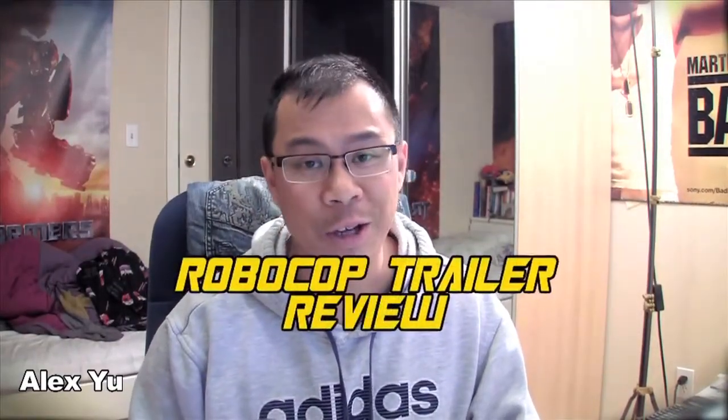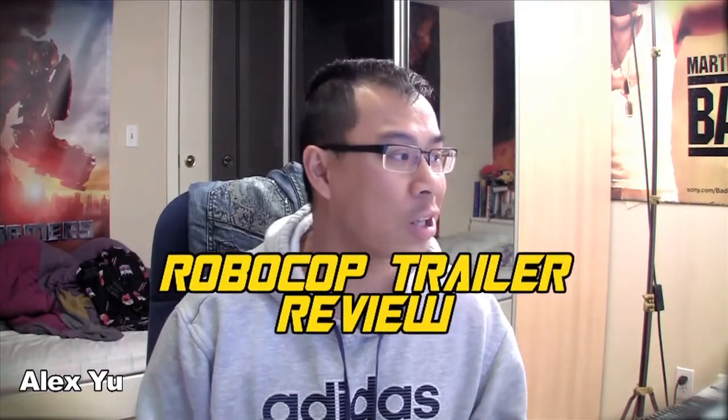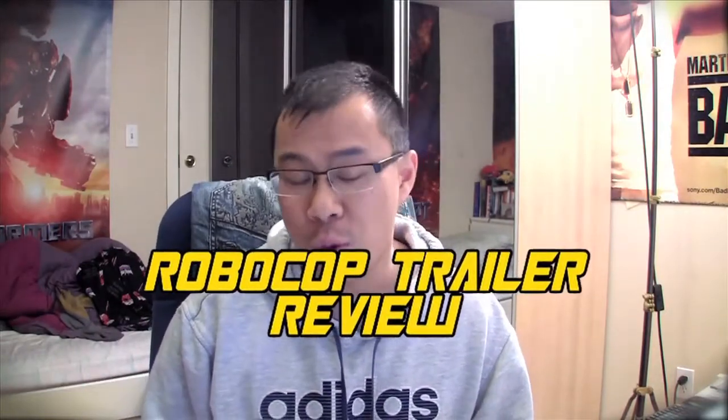What's up Raging Nation? This is Alex Yu and I'm just here to do a review for the latest trailer for RoboCop — the RoboCop remake directed by Jose Padilla. Just from the overall feel of this trailer, it makes it look like the film is going in a whole different direction.